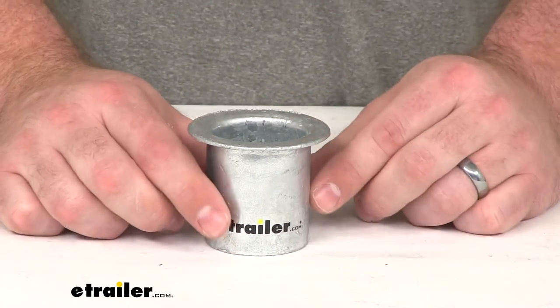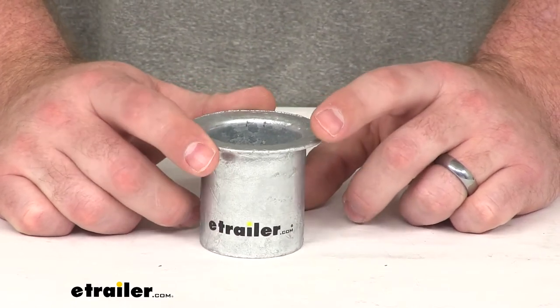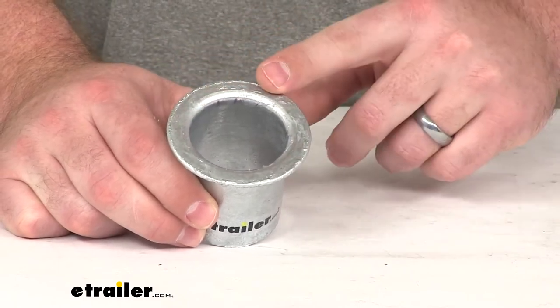This is compatible with both the 12-inch and 15-inch diameter TaylorMade T3C buoys. You can see it's got a nice wide collar that's going to fit most of your standard shackles.